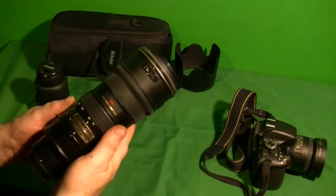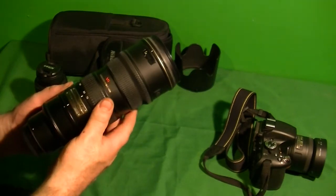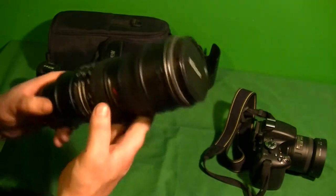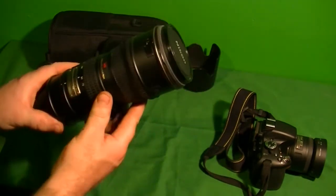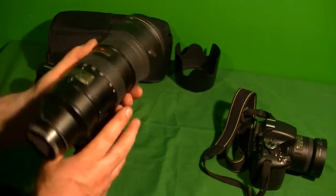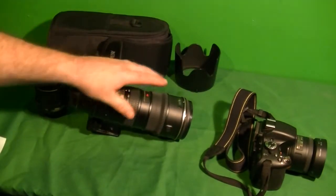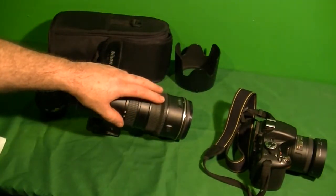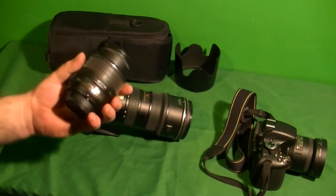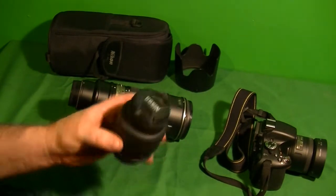What I got here is a Nikon Nikkor AFS VR 70-200 lens, which is a very fast one. It's f/2.8 all the way through the range of 70mm up to 200mm. I've been curious to try one of these out, and a friend loaned me one, so I'm going to make a quick video using this in video and in some pictures. I'm going to compare it to a basic kit lens, the Nikon DX 18-55.